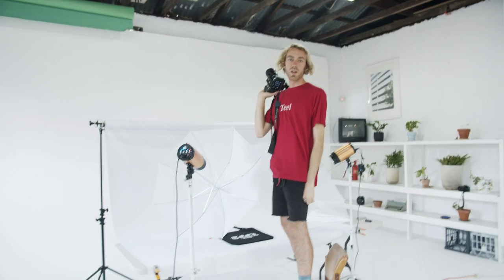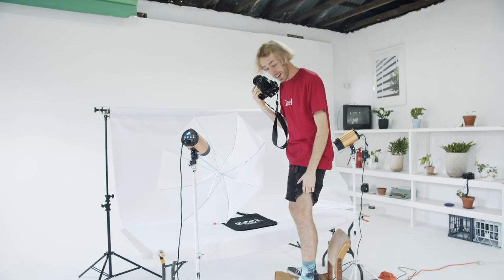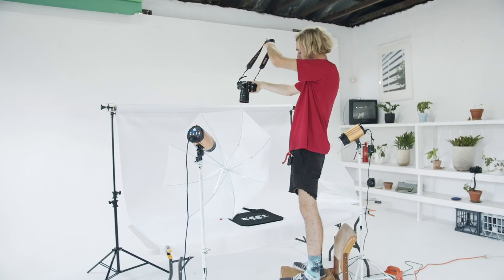Today we're going to put this camera on a tripod pointing straight down. The tripod's not as tall as I thought it was, so like I said, you could just stand on a chair and shoot.